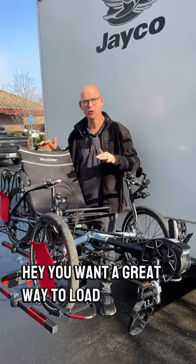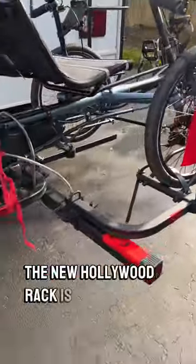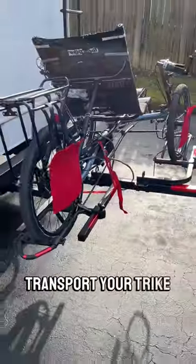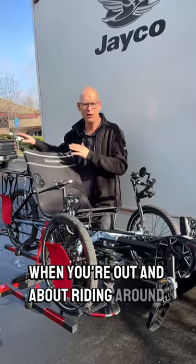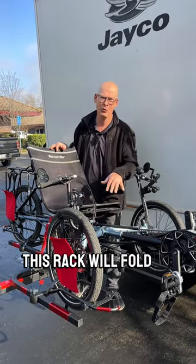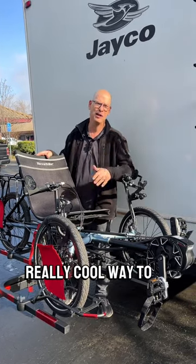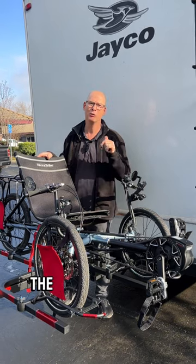Hey, want a great way to load your trike on a two-inch receiver hitch? The new Hollywood rack is a great way to transport your trike when you're out and about riding around. You can take it anywhere you want to go. This rack will fold down for easy loading of your trike and it will fold up. Really cool way to transport your trike. Check it out — the Hollywood rack.